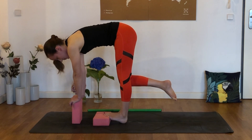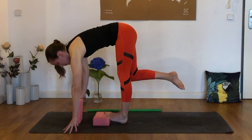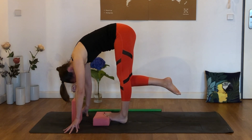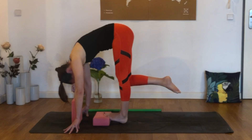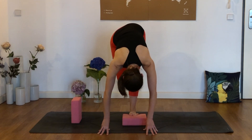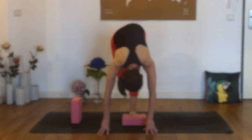Drop the right hip — it's not going to want to, but drop the right hip. Knee comes lower. We might keep our hands up on the second block or beyond the fingertips. This one is the world's most awful calf stretch.